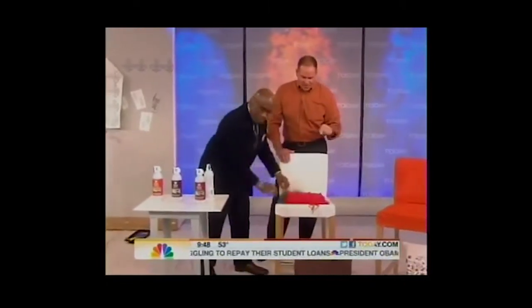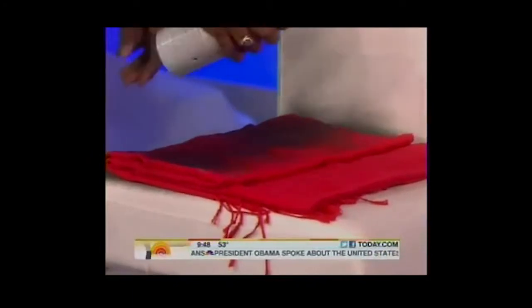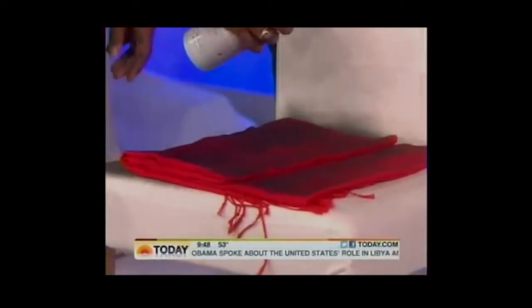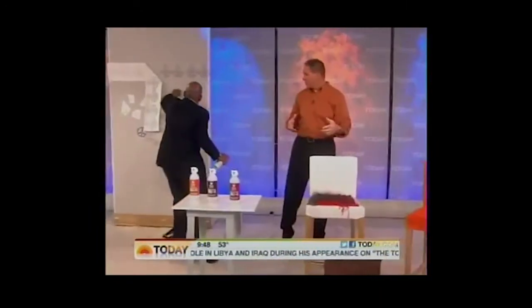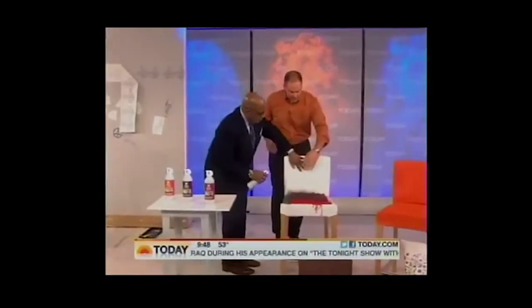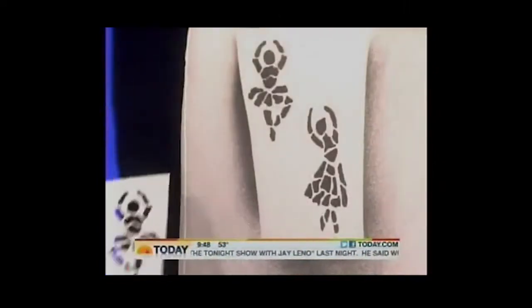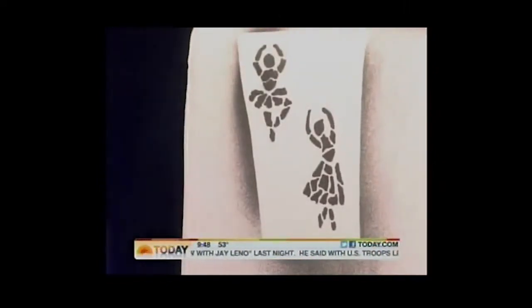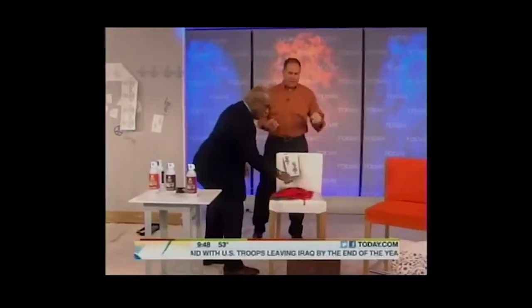You can use it on fabric, lampshades, and pillows. You can stencil on it too. Ladies and gentlemen — Al Roker and his stenciling team.